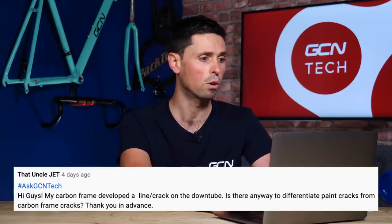Our next question is from thatunclejet. It says: my carbon frame has developed a line or crack on the down tube. Is there any way to differentiate between a paint crack and a crack in the actual carbon frame?